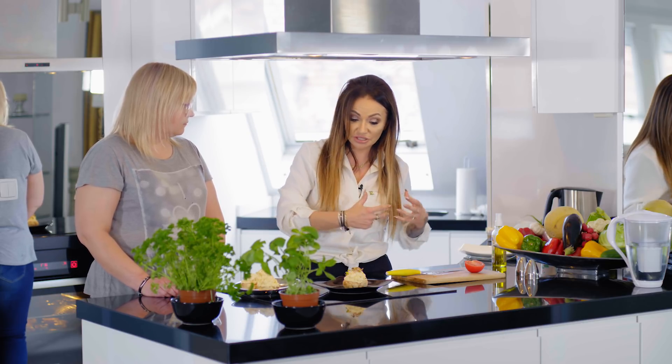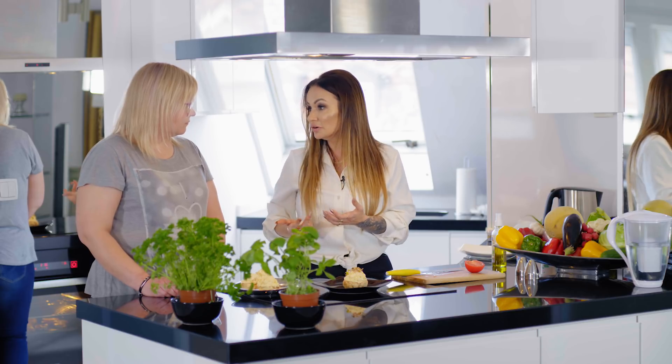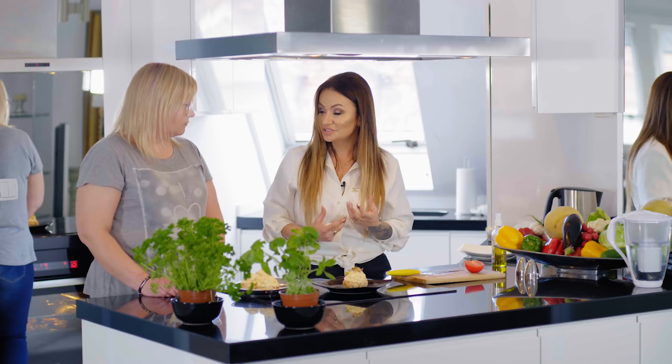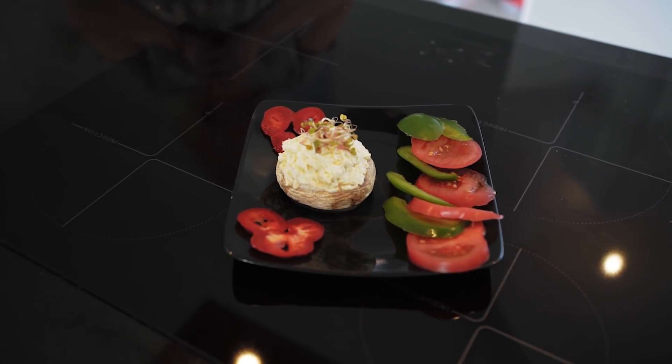Spalasz największego sojusznika spalania tkanki tłuszczowej. Jak zaczynasz spalać mięśnie, to w pewnym momencie zupełnie przestajesz chudnąć, co jest efektem, którego nie chcemy uzyskać. Ty masz mieć silny mięsień, dożywiony, który spala tkankę tłuszczową. Jeśli jeszcze dodatkowo chodzisz na siłownię i trenujesz, to tym bardziej nie ma możliwości, żeby nie jeść odpowiednich składników i tracić kilogramy z mięśni zamiast tłuszczu.